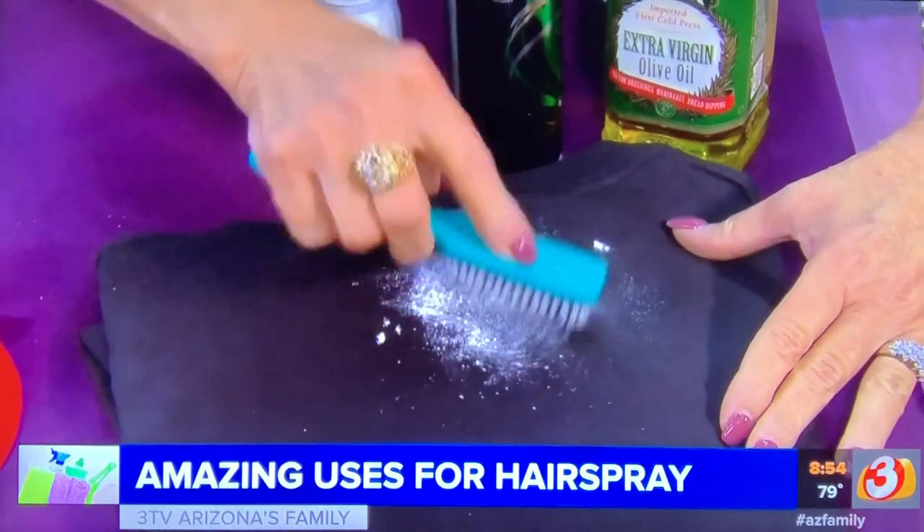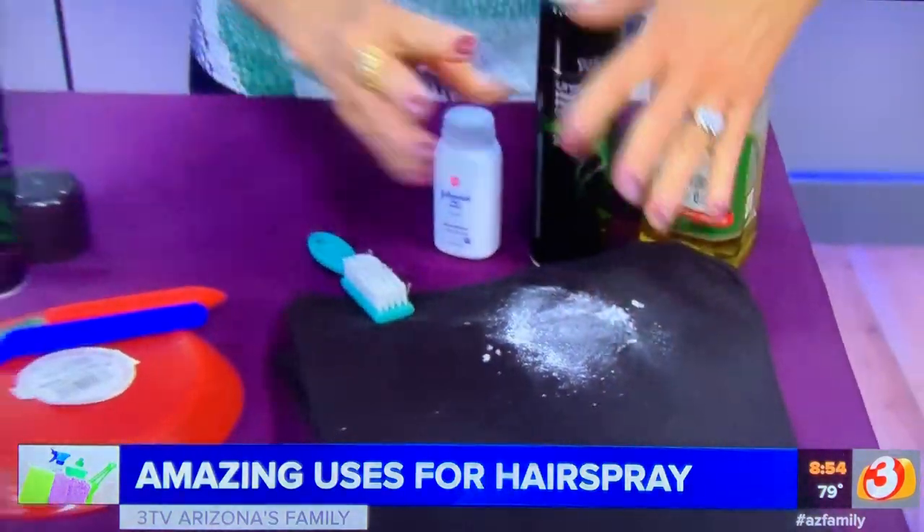Once it absorbs the oil, you can launder as usual and the oil will be gone. It's a great use for hairspray. Now, if you have labels on things that you want to get off, here's an easy way to do it.